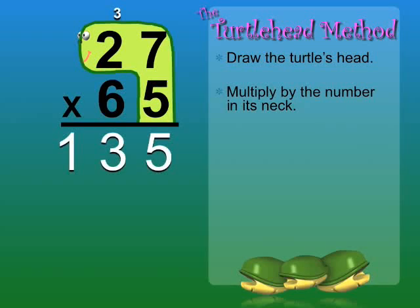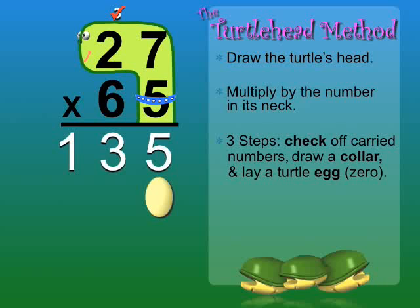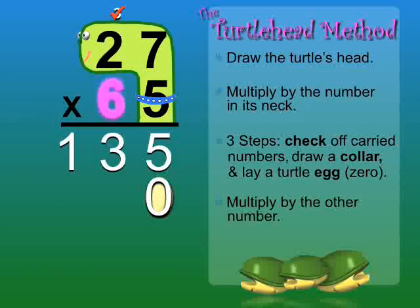Now there are three important steps before we go on: check off carried numbers, draw a collar, and lay a turtle egg — 0. Now we can multiply by the other number, 6. 6 times 7 — some students have trouble remembering the product of 6 times 7.